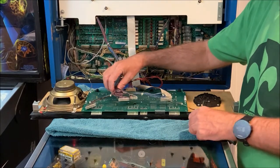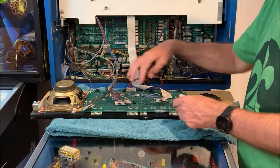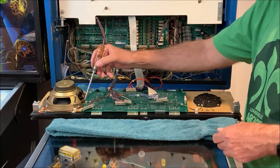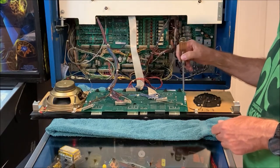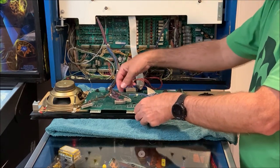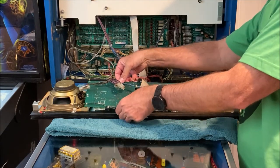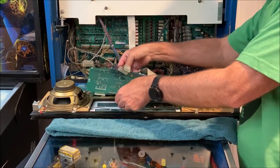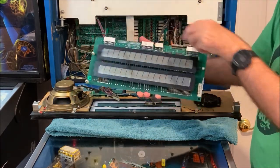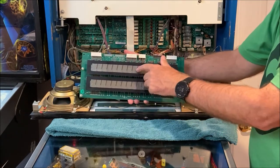We removed the five connectors — one, two, three, four, five — and removed the three screws from my game (there should be four, mine is missing one). At that point we're able to lift this PCB out, clearing the speaker wires. And there we go — that's the score display PCB, with score display row one and row two.